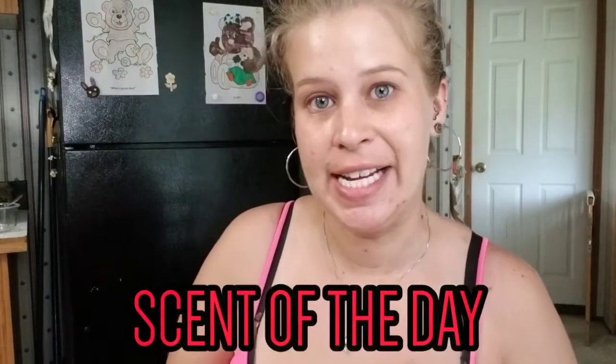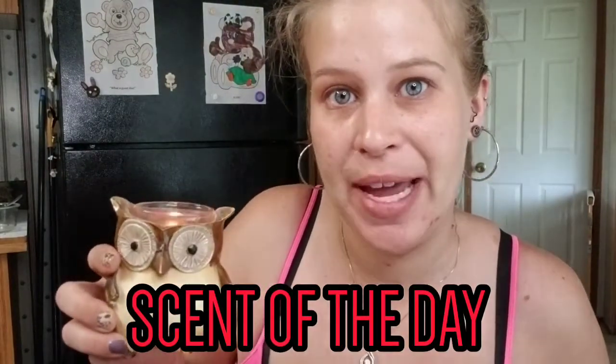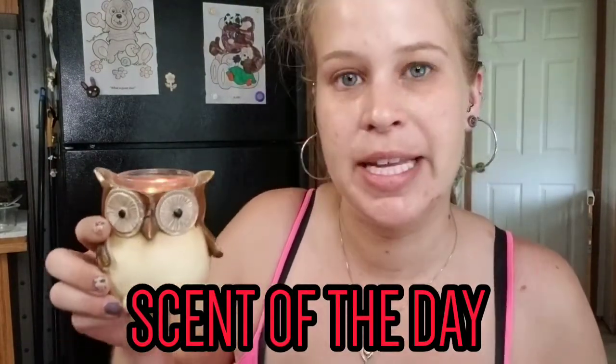Hey guys, what's up and welcome back to another video. At the end of the day I still have my root candle blackberry mango in this cute little owl candle holder and it smells so good, and I've been sipping on this C4 energy drink — it's the first time I've tried this and it tastes really good actually.